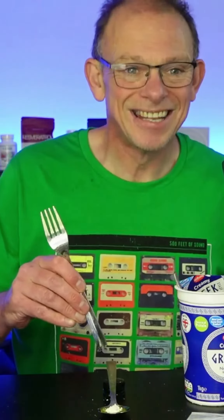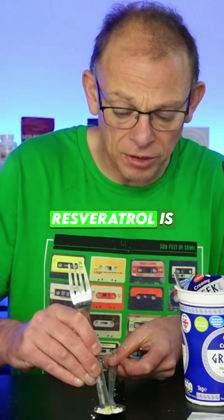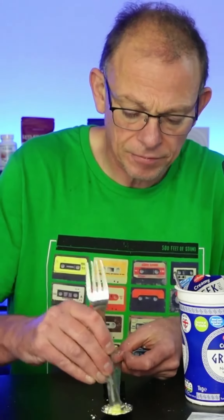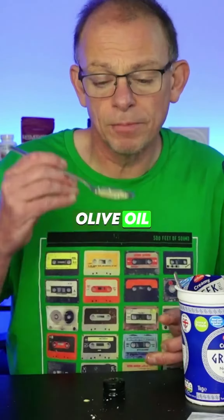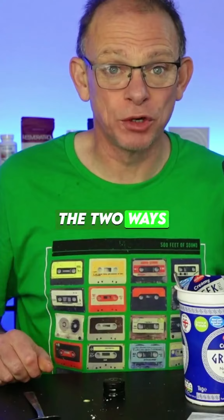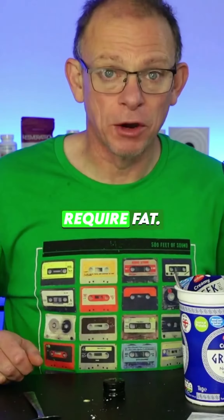Mix it about a bit with the end of a fork so that the resveratrol is more or less mixed into the olive oil. Just like that. Take the olive oil and down the hatch — that's it. Those are the two ways that you can take your resveratrol or other supplements that require fat. Thank you.